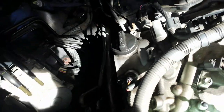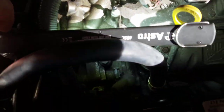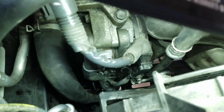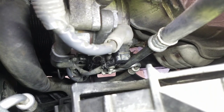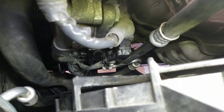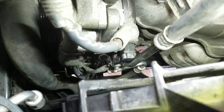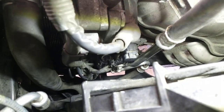You swivel the alternator out of the way, remove the two bolts for the tensioner, and you can put the alternator back. You have to disconnect all those connections right there — all those harnesses that go to the AC pump and to the alternator. You have to remove all those things just to make room to remove the tensioner.